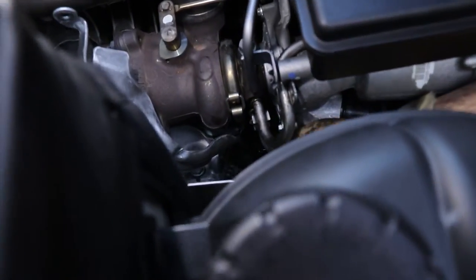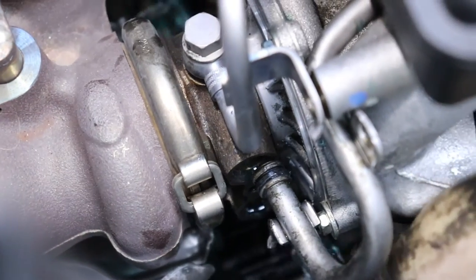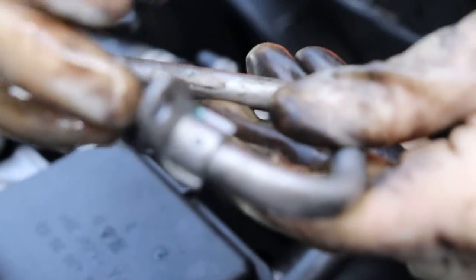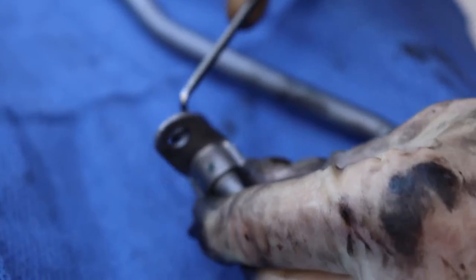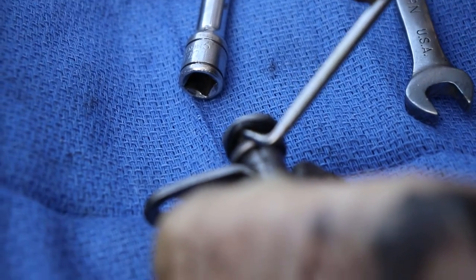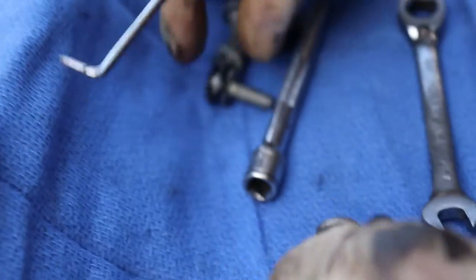Now that we've got the other bolt out of the engine block, we can go ahead and take both pipes out. There goes the rest of the coolant. We get our pick tool — as you can tell, no wonder it's leaking, it's completely brittle, just breaking apart. That explains why we're leaking. That one is on the block side. The other one still has a little bit of elasticity, so it's actually not bad.